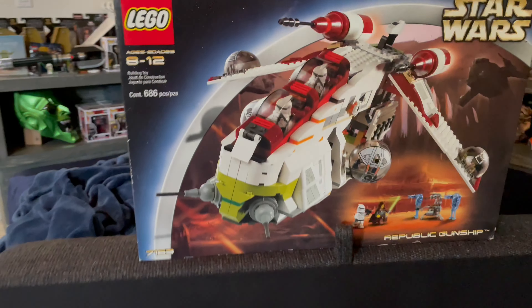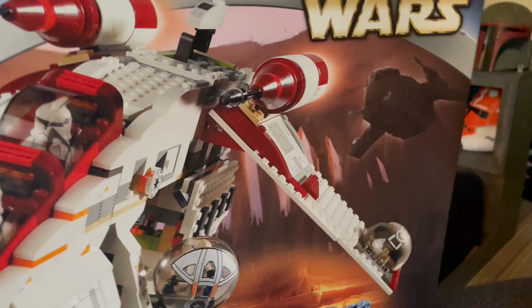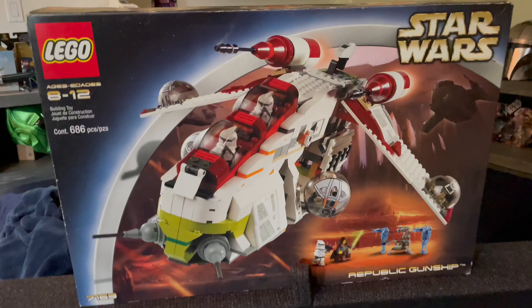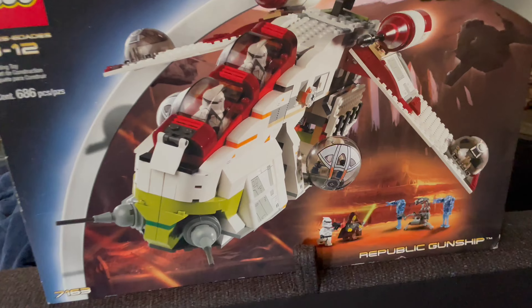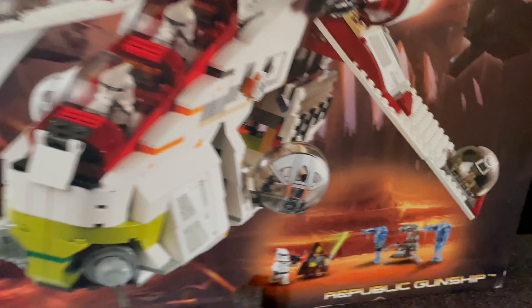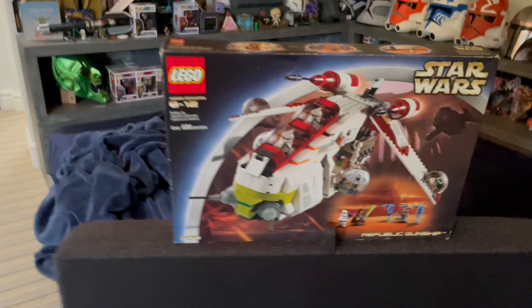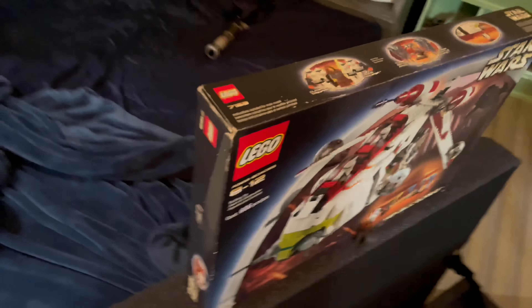Here is the box. Pretty great artwork, not going to lie. I love the gunship right here — the real gunship, not the LEGO one — but it's pretty cool to have that also. I do not have the Droidica with me right now, but I will make the best of this review without it. Let's get a look at the sides. We've got the top of it with the minifigures, pretty cool, bad guys, magnetic chamber — pretty awesome.